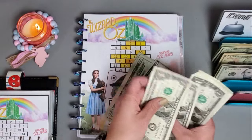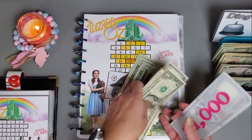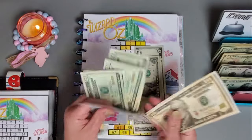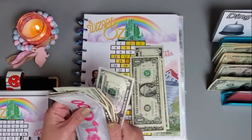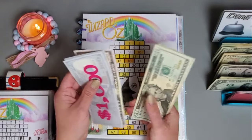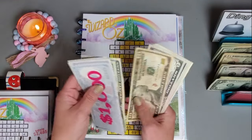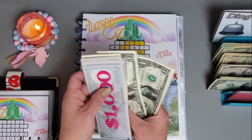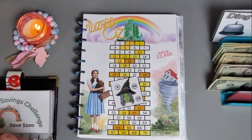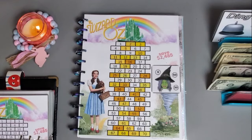We have 5, 6, 7, 8, 9 going in this one. I didn't mention it but we are using this challenge to help us save for our property taxes. So far we have 1,254 in this one and we're going to color in these numbers on the yellow brick road.